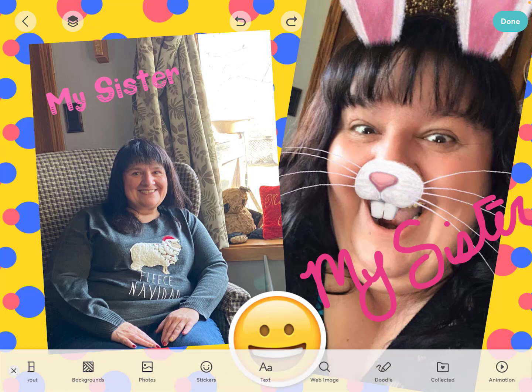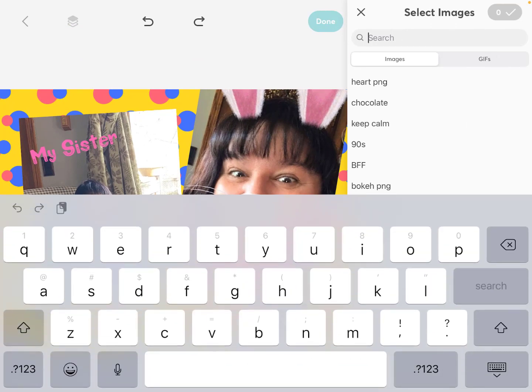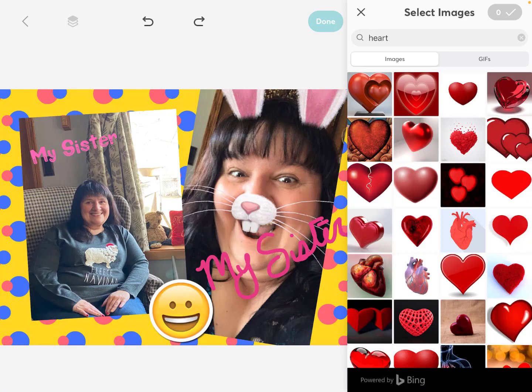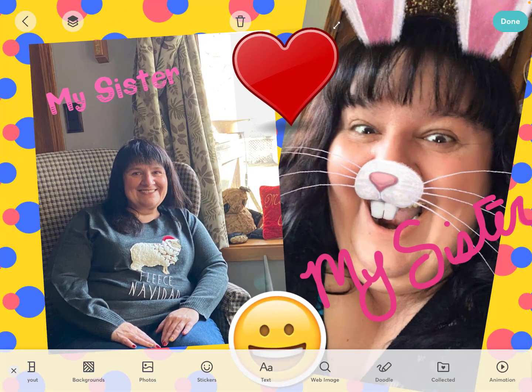Across the bottom, you can also add web images. PicCollage EDU has a safe Bing search for web images built in. So I am going to search for a heart, go ahead and put that one in — you can choose as many as you want. So you can see the possibilities are endless, and I could keep adding and adding.